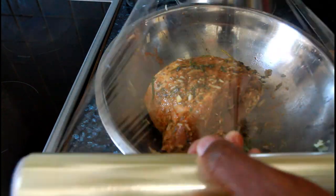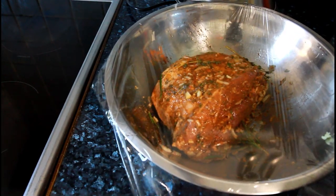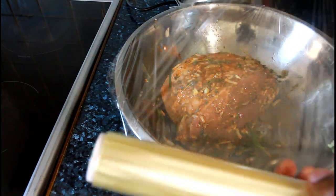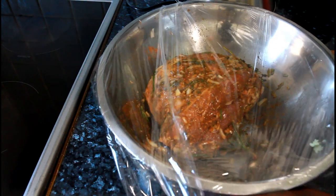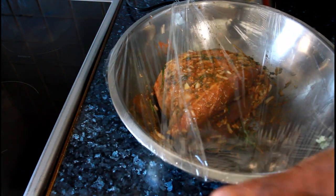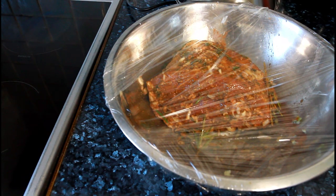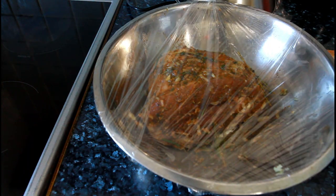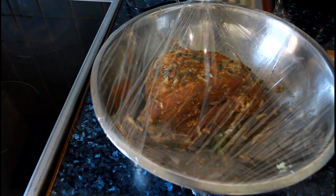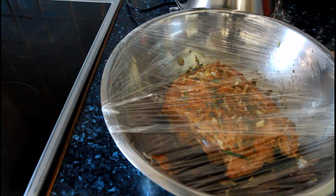So basically what you do - I'm gonna flip it like this. So now we're gonna put this in the fridge for two hours for it to marinate, soak, and get ready for the oven. All right guys, enjoy it.